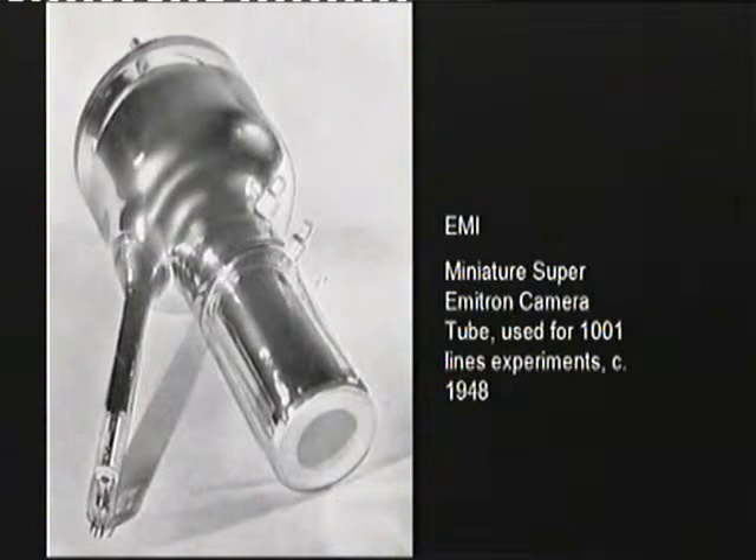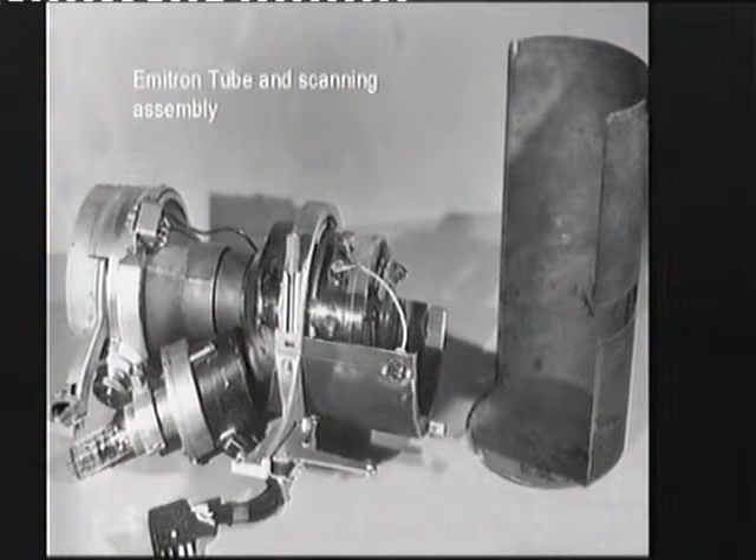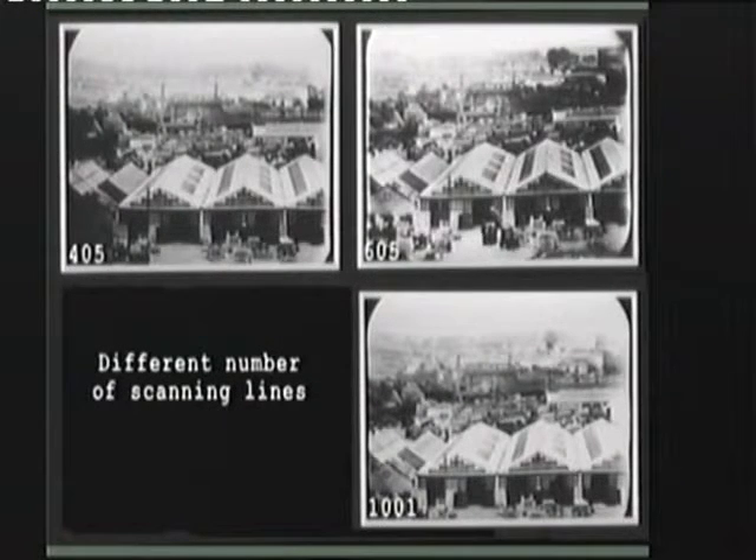Around about 1948, EMI were experimenting with a miniature super-emitron camera. You can see the electron gun here and the photosensitive target there. They used it for some 1001 lines experiments. That's the electron tube and the scanning assembly, and there are some pictures — it's very difficult to tell which is which, actually.